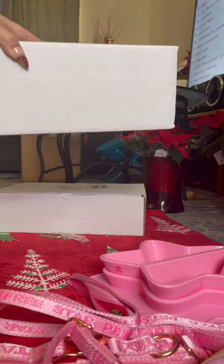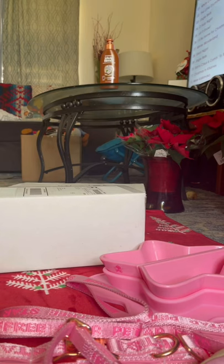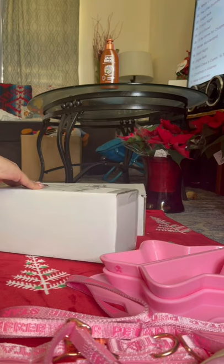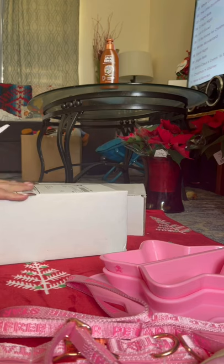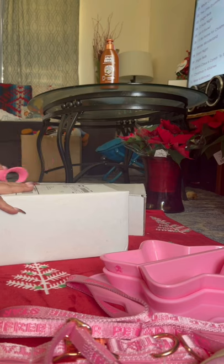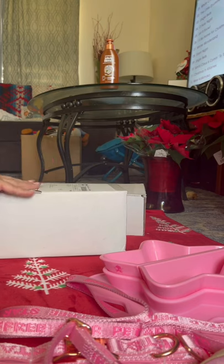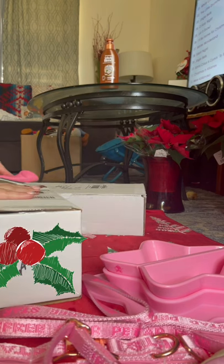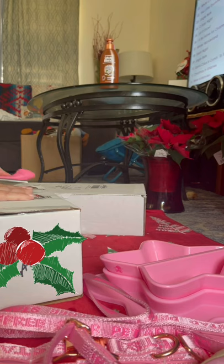Now we're going to open up the next box. I made two orders because I noticed some things were missing. For some reason on the website I could not find the Velour Liquid Lip rubber toy, so the girls didn't get it — that's a bummer. But I'm going to get it for them anyway as soon as I make my next JSE order, which will probably be sometime soon, because I can't get enough of Jeffree Star.